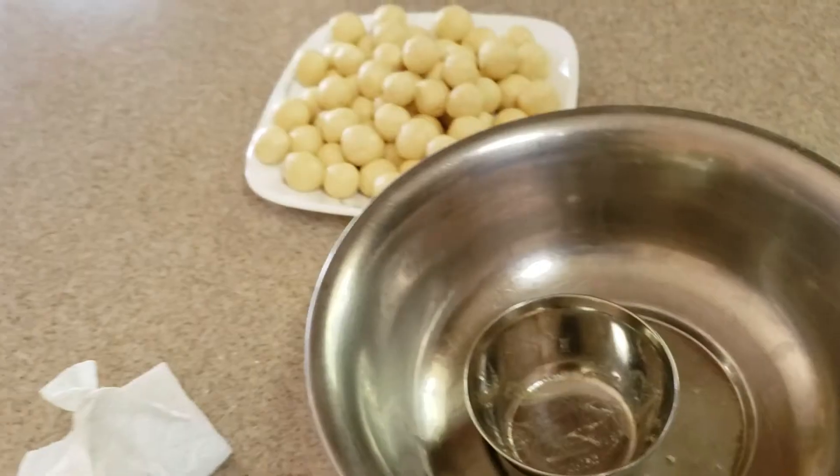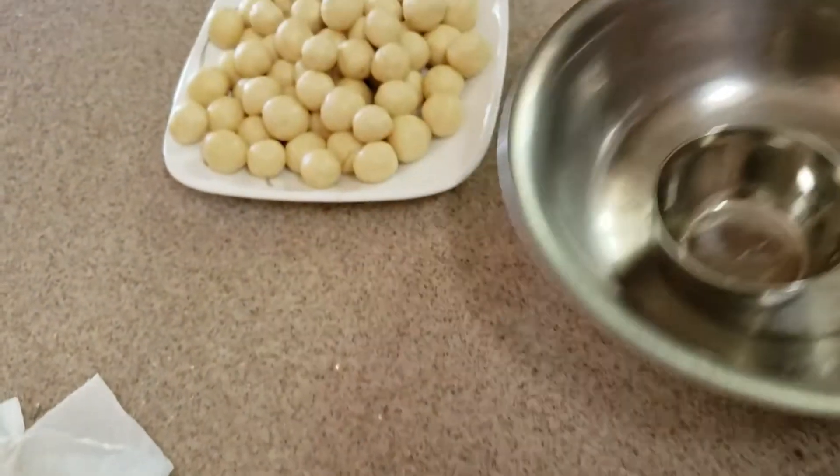This is 50-60 grams on the packet. You can add it in the box.